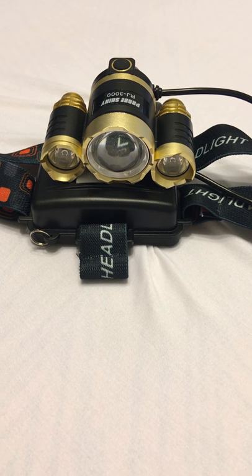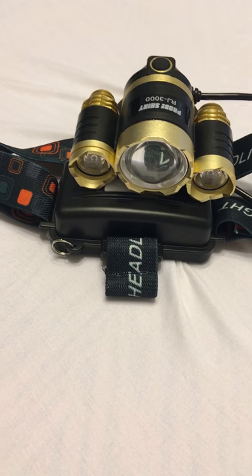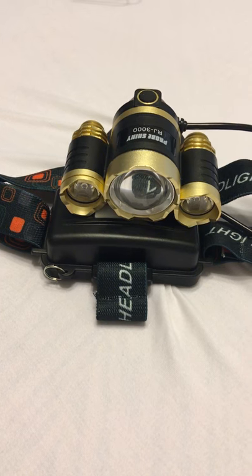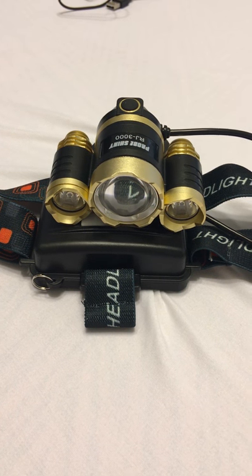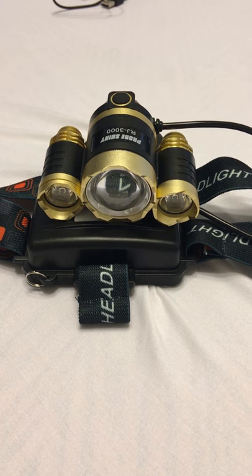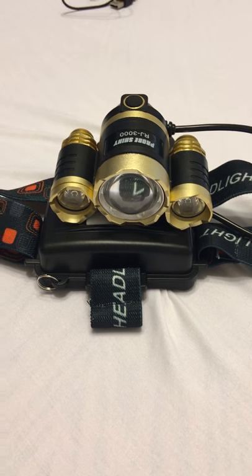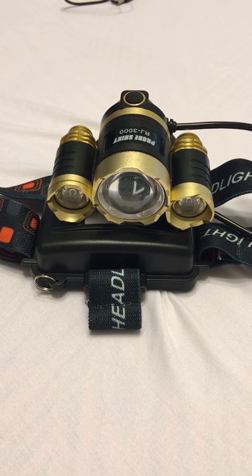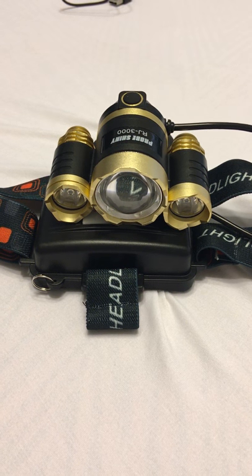This is a three-light headlamp. I charged it last night and it took about three or four hours to fully charge. It uses 18650 batteries, which come included — great because they're pretty expensive batteries. The price on Amazon is $22.90.